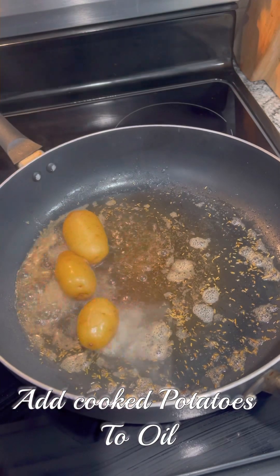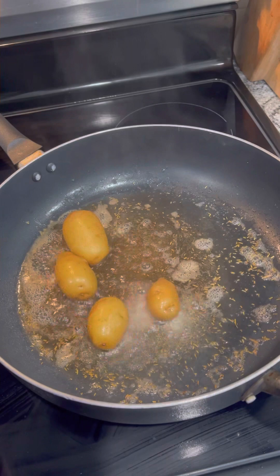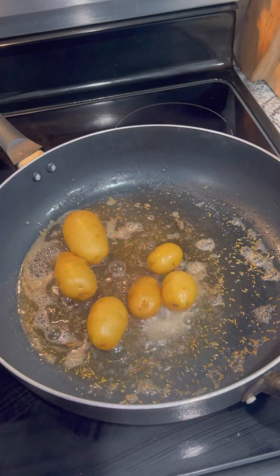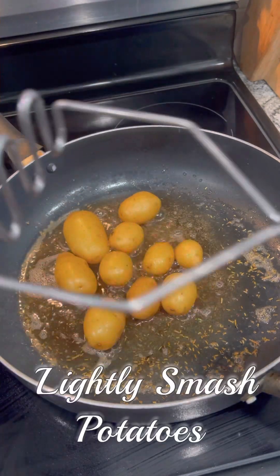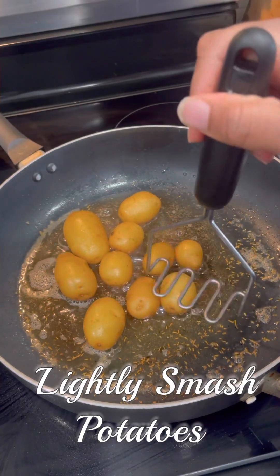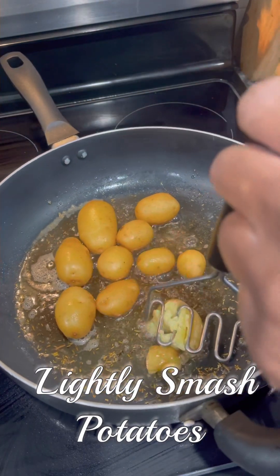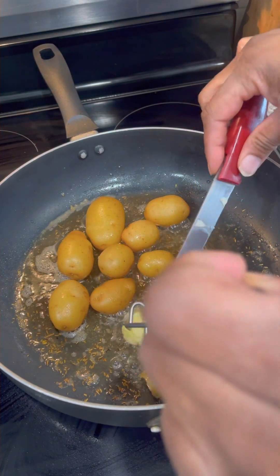Add the cooked potatoes to the oil. Don't just dump them straight from the water — you might want to make sure they're dried out just a little bit. You don't have to put them on a paper towel, just kind of shake the excess water off before adding them to the oil. Then you're going to smash them.